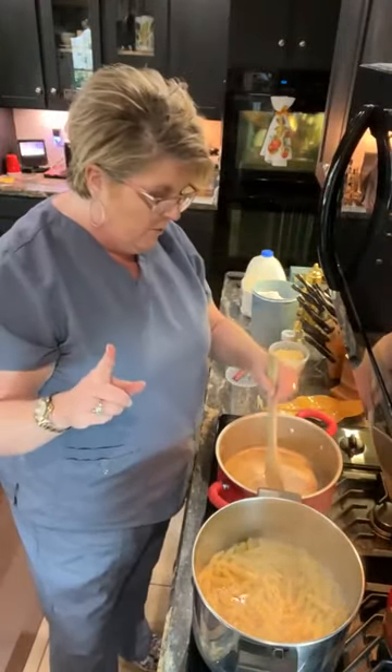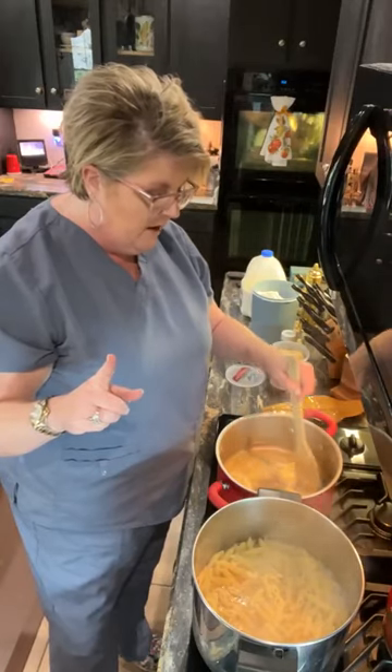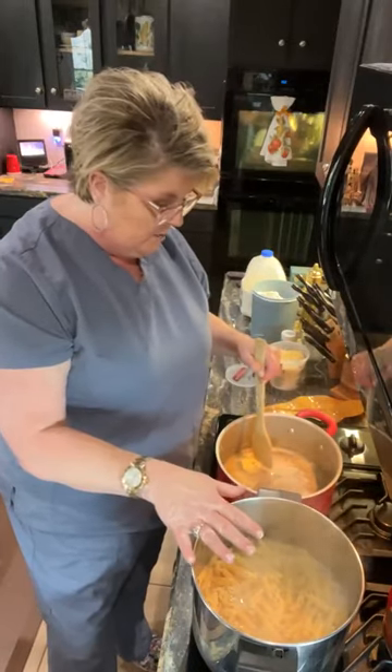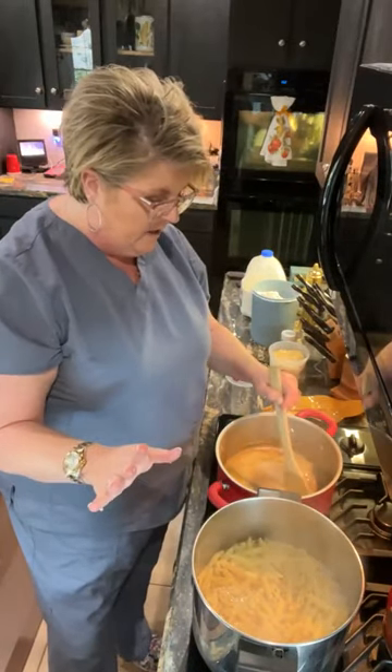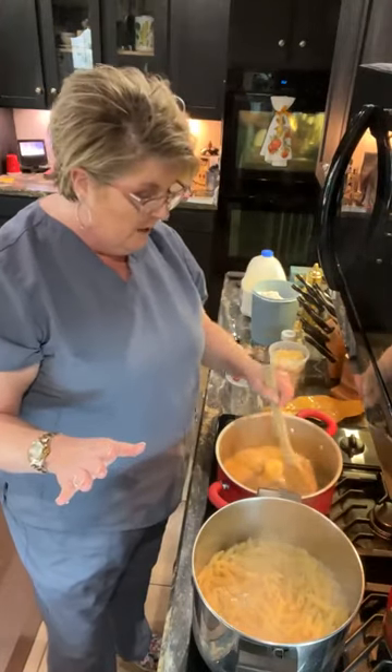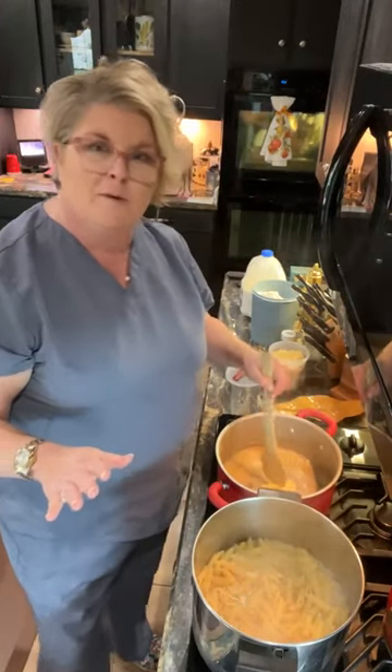You're going to add one tablespoon of flour for every tablespoon of butter. So I did five tablespoons of butter, I'll do five tablespoons of flour. I also have penne pasta that's boiling here, because that's what I had — I didn't have fettuccine — but pasta is pasta and it's going to be delicious.